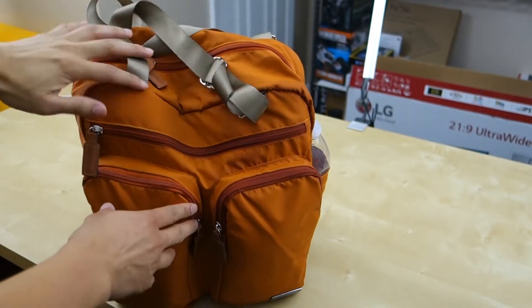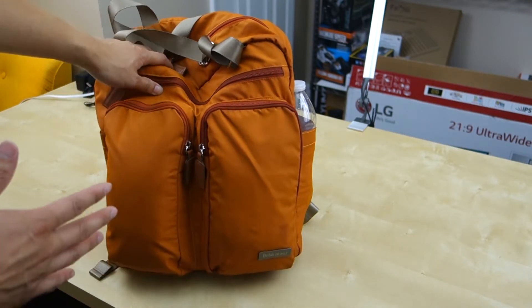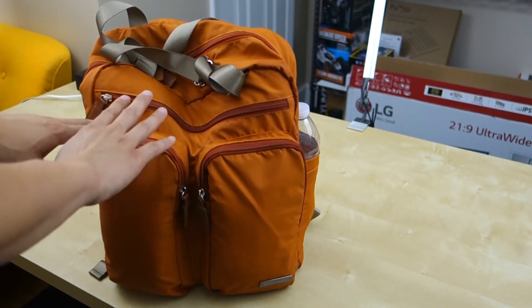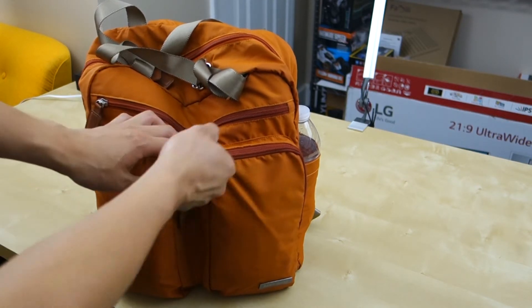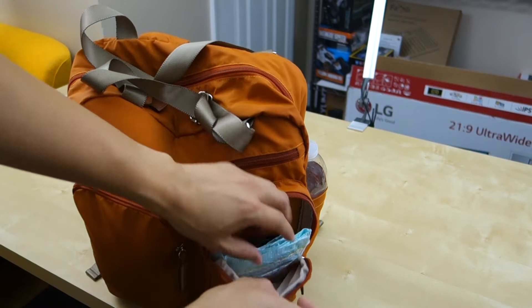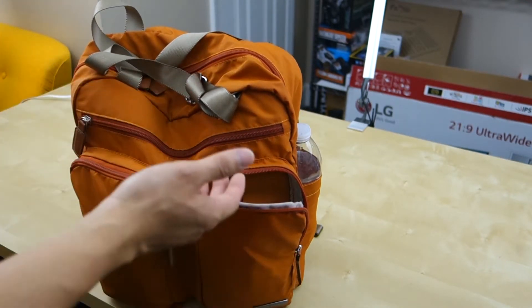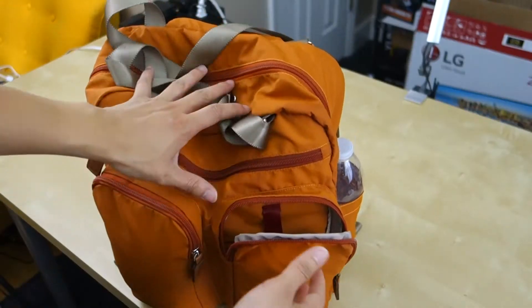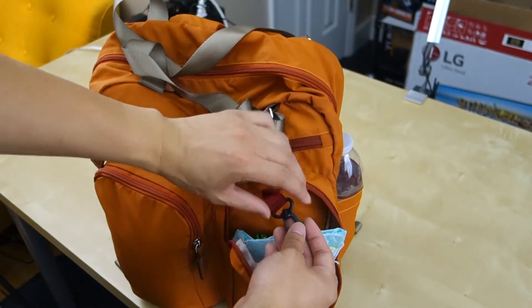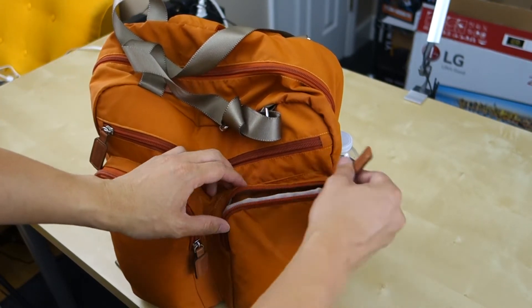At the front, we have two big compartments. I usually just use them to put diapers in — one for the younger kid, one for the older kid. We also put some small toys in here. Just to give you an idea how big the compartments are, they fit a whole diaper perfectly fine. I think they're basically designed for that purpose. Inside one of these compartments, you also have a little key ring to hold your keys if you want. That's pretty much the two front compartments.